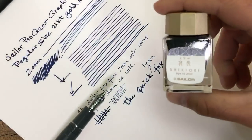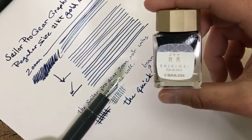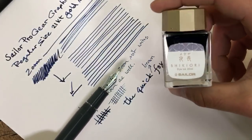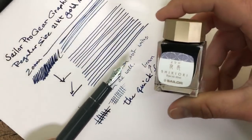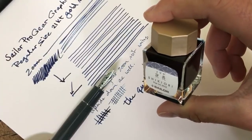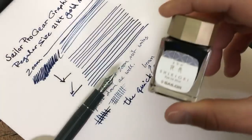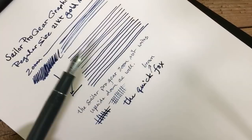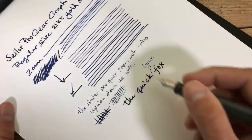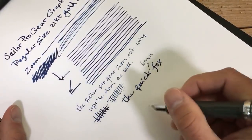The ink being used here is the Sailor Four Seasons, or the Shiki Ori, and this is Yonaga — part of a more recent edition of colors that come in 20 milliliter bottles, which you can find at goldspot.com. We have them available in the other Four Seasons colors. This Shiki Ori is a nice dark — I wouldn't say blue-black, it's more like a navy color.